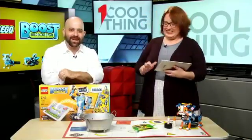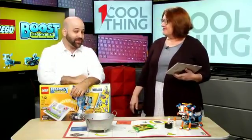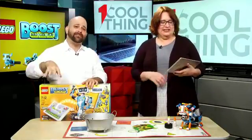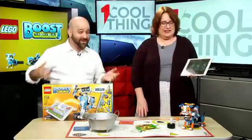I'm Evan Dyshevsky. This is Carol Mangus, Managing Editor with PCMag.com, making her One Cool Thing debut, because this is One Cool Thing.